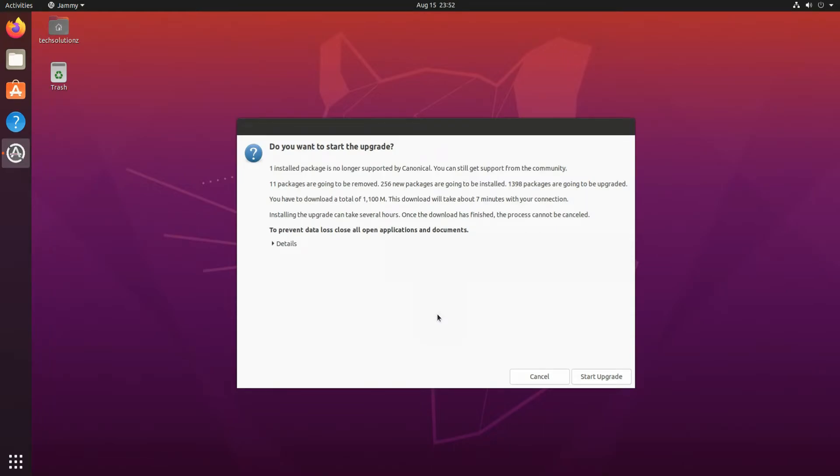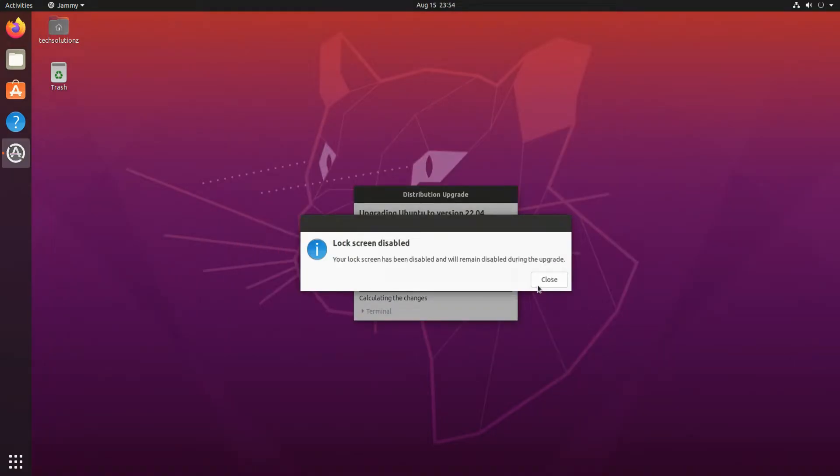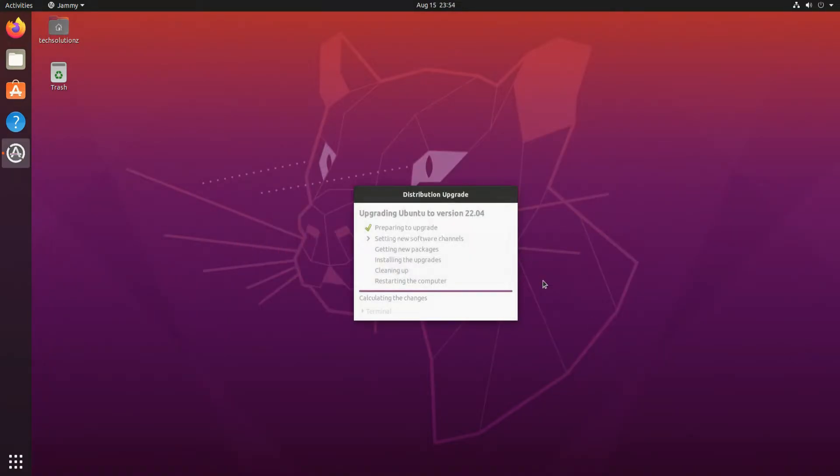Click Start Upgrade. The required files will be downloaded. Follow the on-screen instructions precisely. This can take a while and depends on your internet connection speeds.